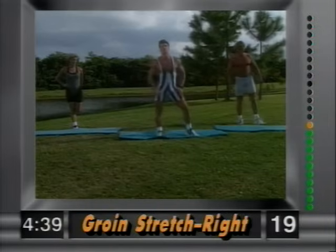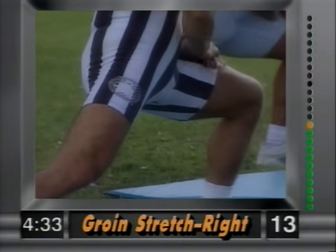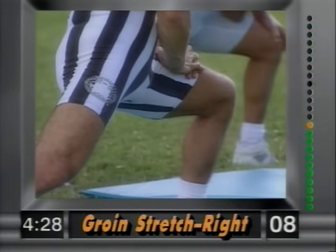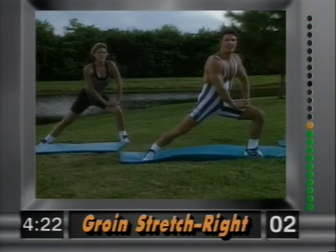And release. Now groin stretch — left leg out, right leg is planted. Gently lean over to the left, hands planted on the thighs. Right leg is down. Hold it there, nice and easy. And release.